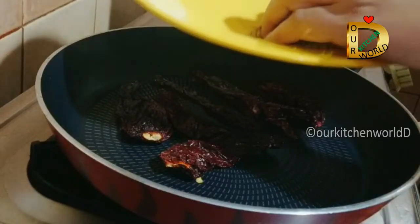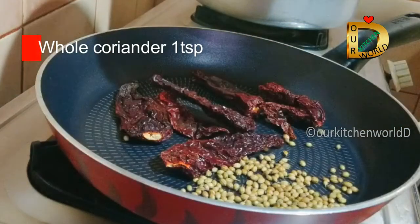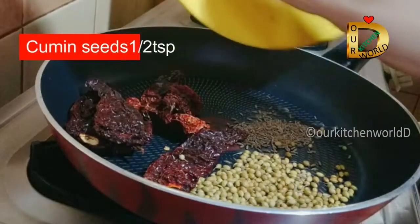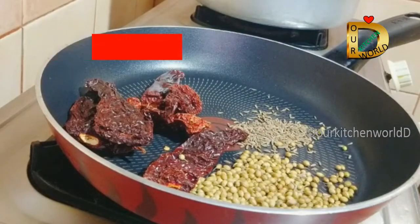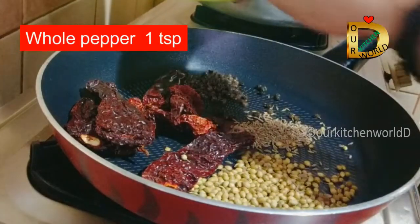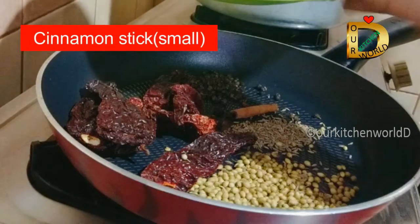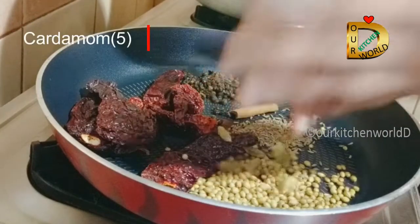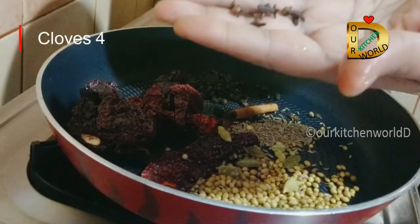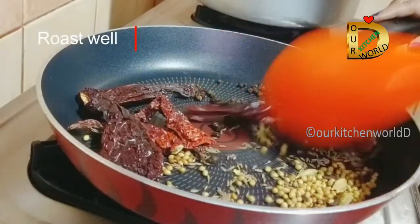We will use four onions. Add 1 teaspoon of onion, 1 teaspoon of cinnamon, and 4 grams of onion spice mix. Add 4g and mix it all together.